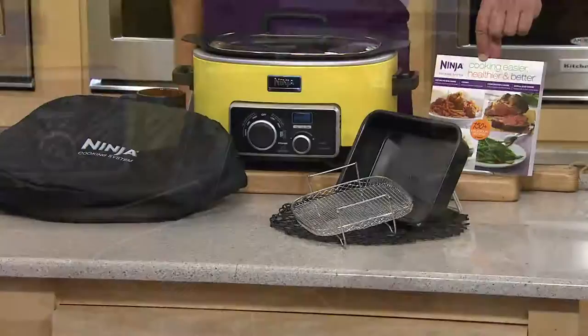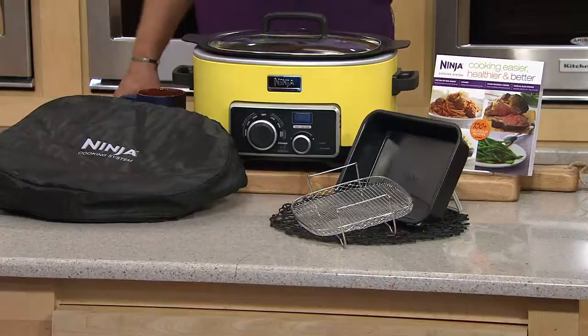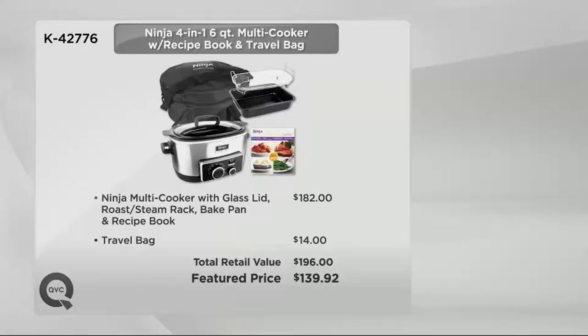How many recipes in the book? 150. 150 recipes in the book, all uniquely designed for this cooker. How does this value shake down? This is going to be at retail a total of $196. We've got it today at $139.92, and we have it for you on six easy payments of only $23.32.